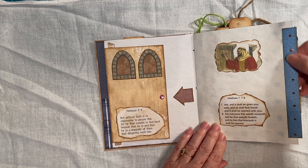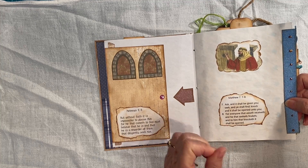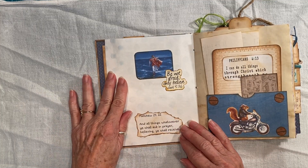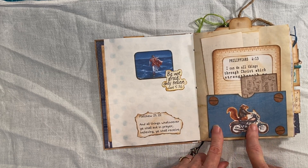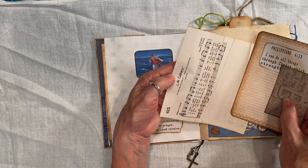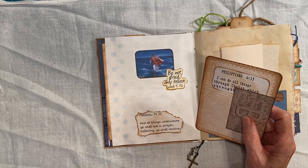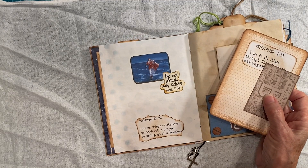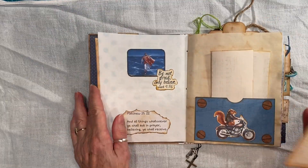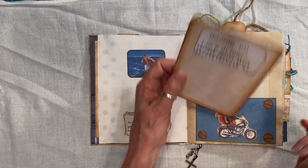And I just used some — Liquid Pearls, probably in copper or something like that. This came from Paulette Slater — she's on Facebook. I have a hymn in here. And this was just a card I stamped on.